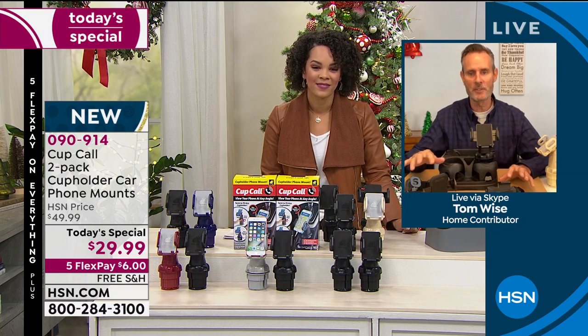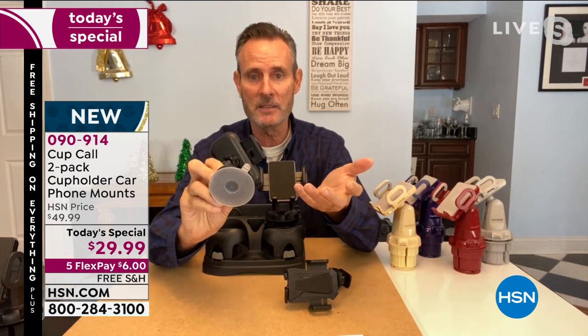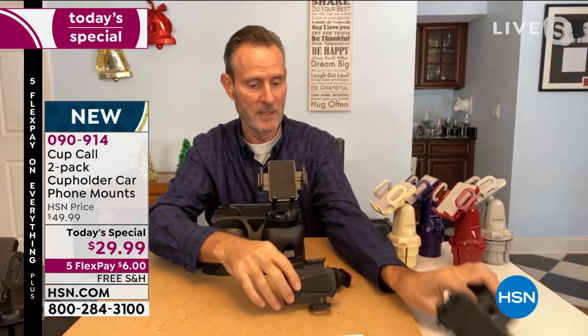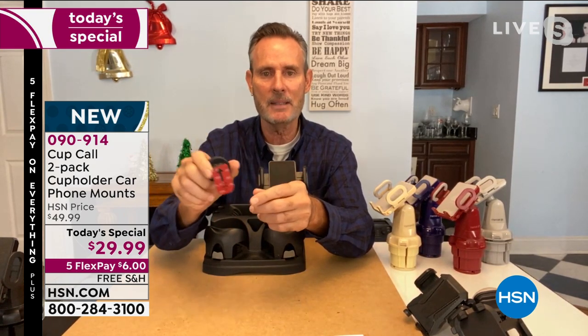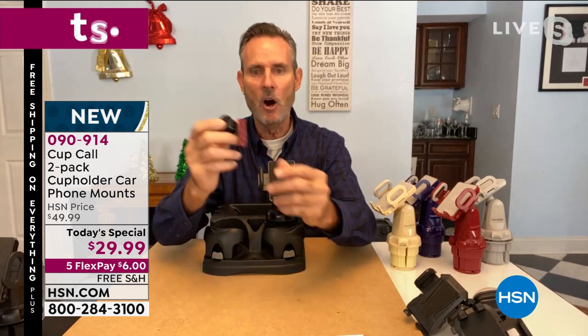Tom: I'm going to show you three things I actually owned, threw out, and had to rebuy just for the show. First, the suction cup mount — it's so far away, harder to do the controls, and inevitably the suction gives up at an inopportune moment and the thing goes flying when you hit the brakes. Next, the vent connector — great until you discover it's blocking your cool air. Then the magnet — you have to put a permanent magnet on your dashboard with crazy sticky tape, and you can't take it with you in a rental. All these are flawed. The Cup Call is absolutely perfect.